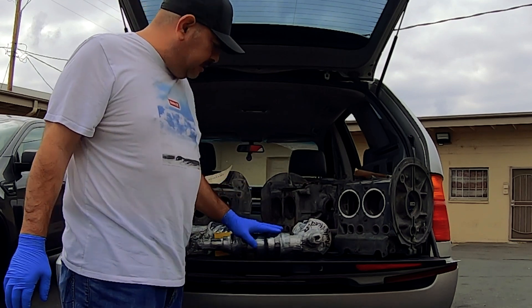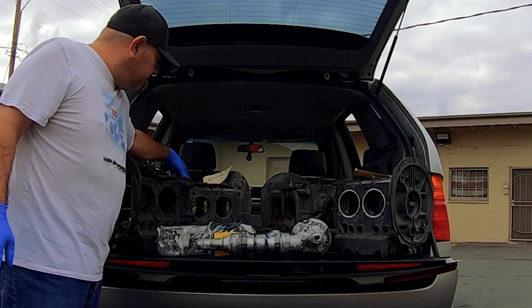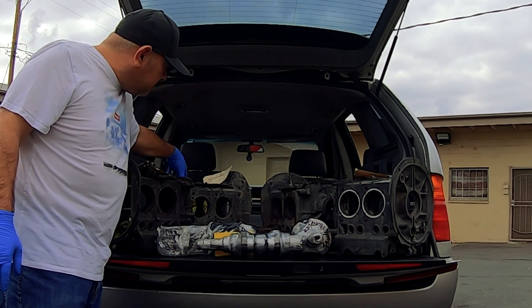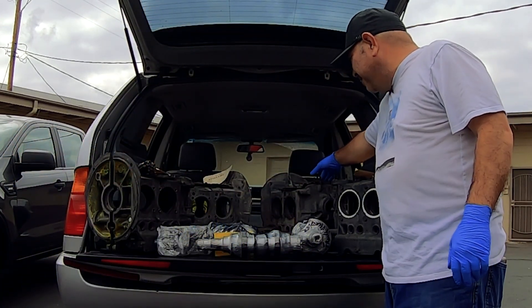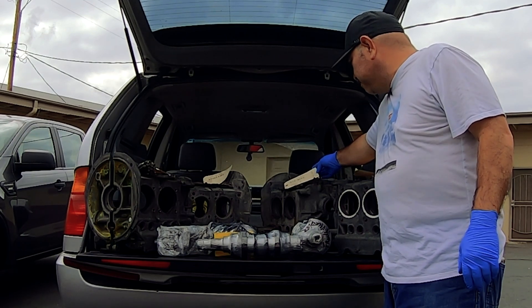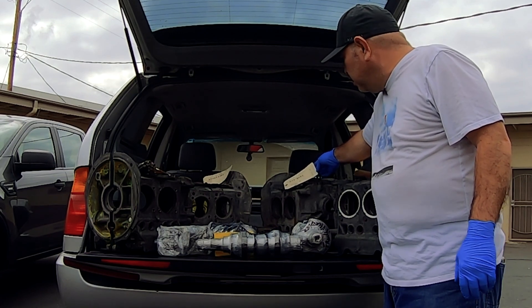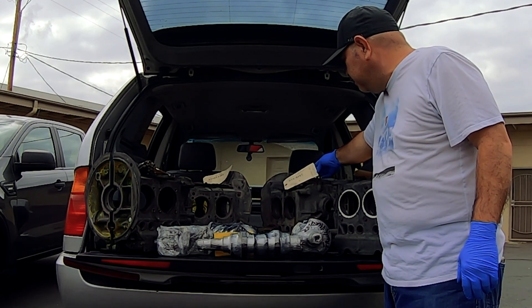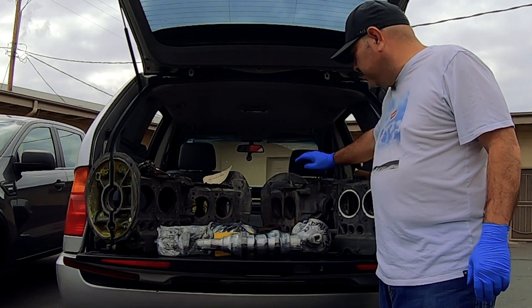This 1600 case back here — I thought it was a stock case. It needs a little more work. It's been opened up for 92s, and it needs a lifter sleeve line, line bored and decked. When I get to that build, I'll take it back to the machine shop. They checked it out and that's what needs to be done.